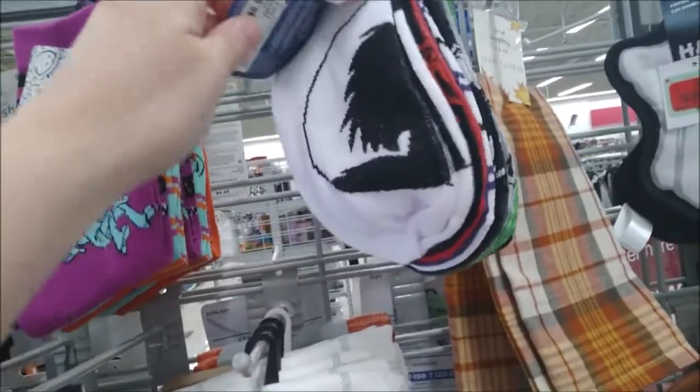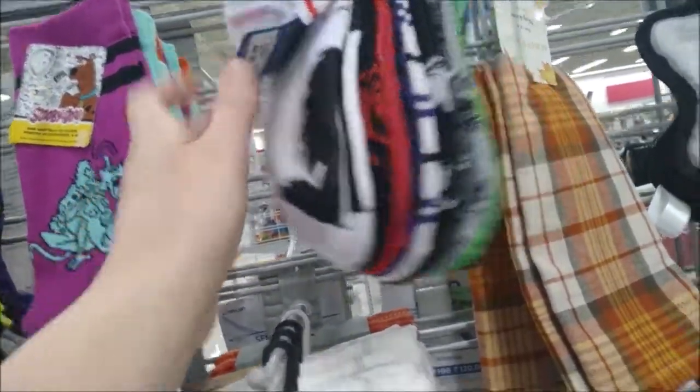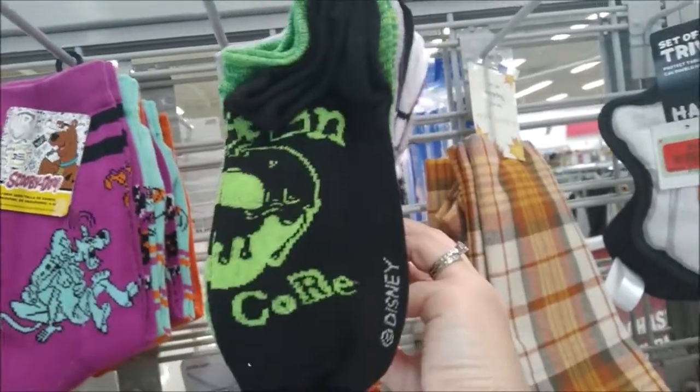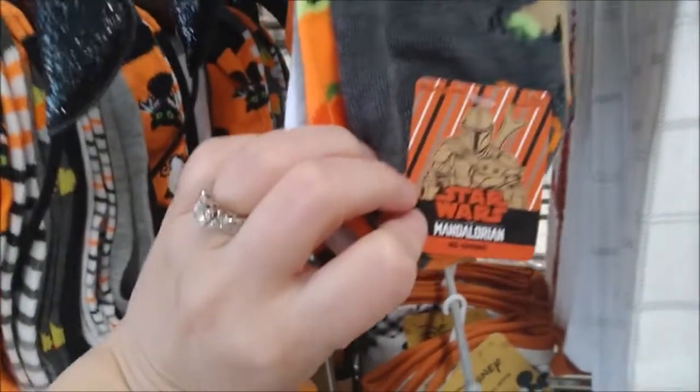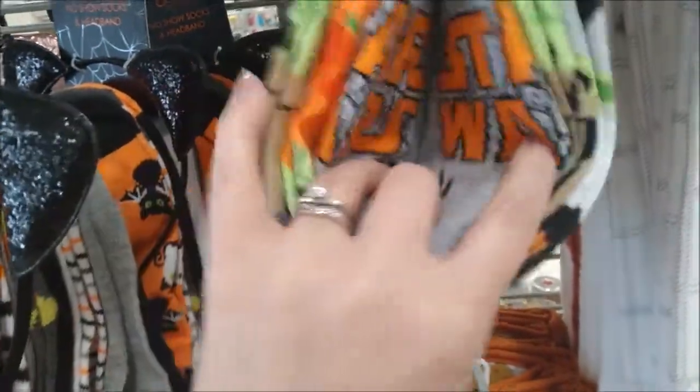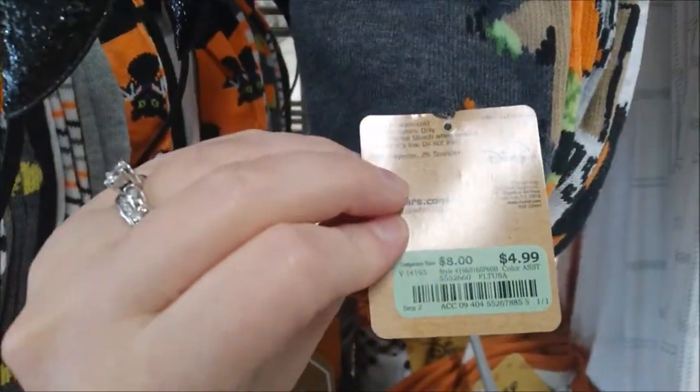We also found some Disney villains socks — they're ankle height for $6.99, ten pairs in this pack. And a Star Wars five-pair pack of Halloween-themed ones, and the price on these five ankle height socks is $4.99.